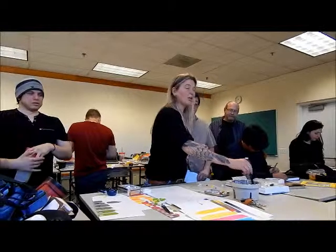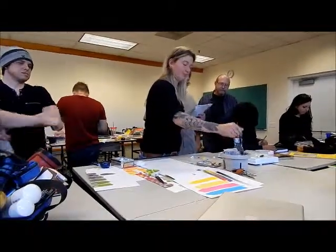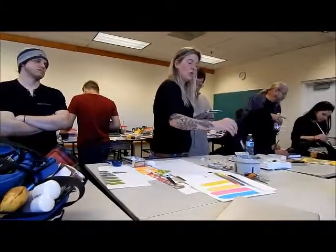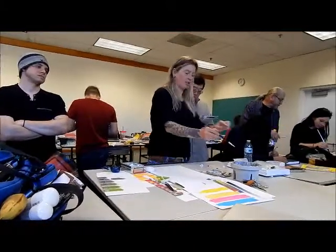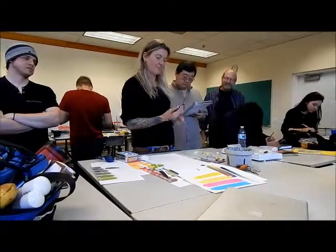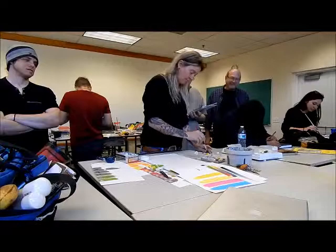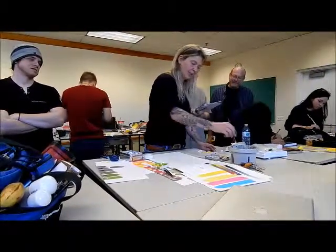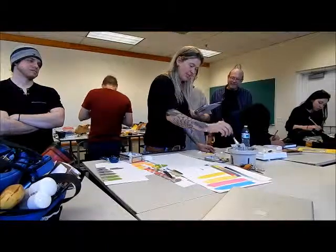I'm doing orange against blue, right? What color do you think I'm going to start with? Because it's got red in it, and it's more intense. It's lighter, so it'll be easier for me.